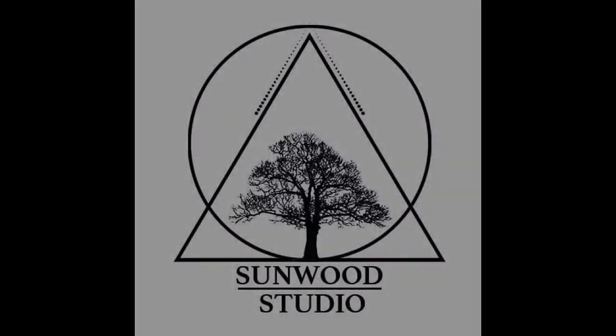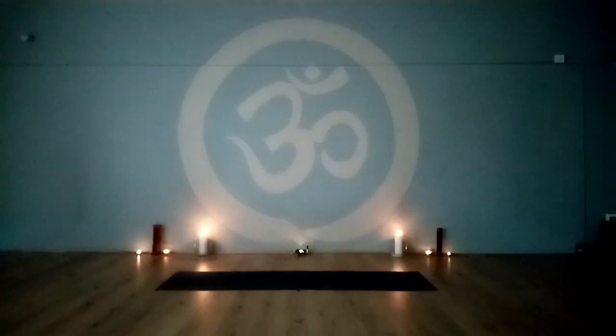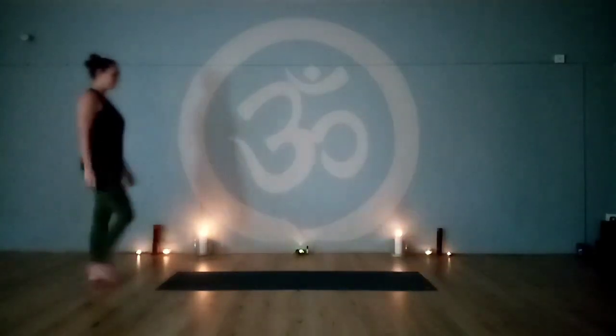Hi and welcome to Sunwood Studio. We'll be working through sun salutations, three variations: from quarter into half and then into full.